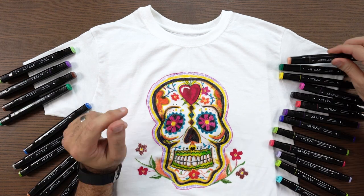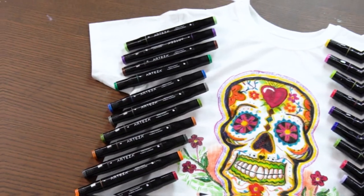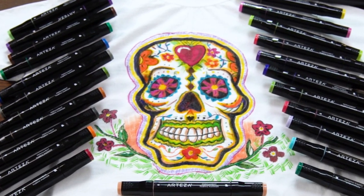sneakers, tablecloths, pillows, bibs, and many more. Because we're concerned about your safety, the pigment dye used in these markers is non-toxic and complies with both North American and European safety standards.